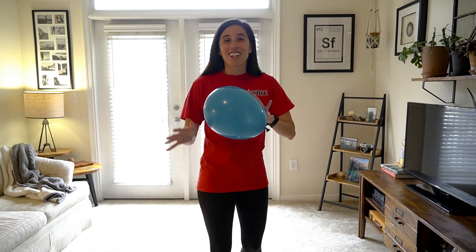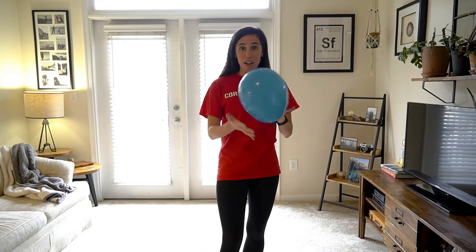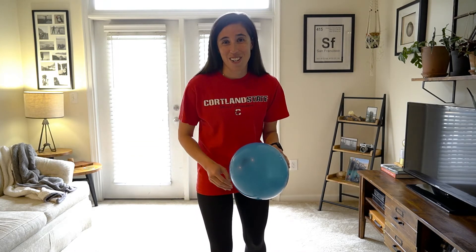I will be demonstrating each way to volley to keep it up, and then after I demonstrate, you will have a chance to practice it out on your own.